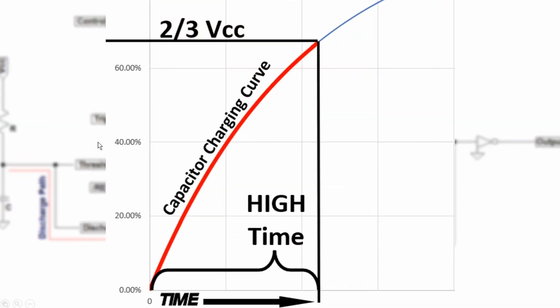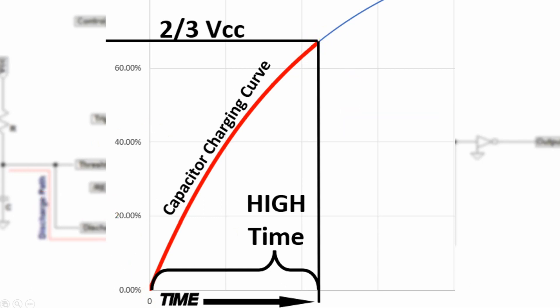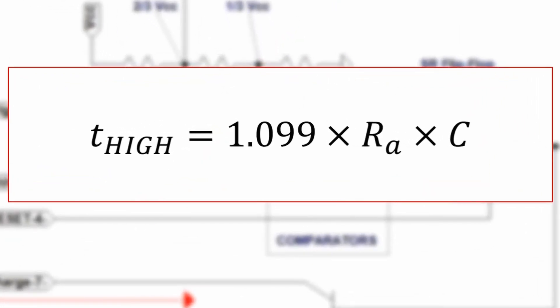The timing of the high time of the 555's output is the charge time of the capacitor from zero volts to two-thirds VCC. Because this is a fixed percentage of the applied voltage, the timing is independent of the actual VCC. Here is the equation to calculate the high time of the 555 in monostable operation: high time equals 1.099 times the resistance of the timing resistor RA in ohms times the capacitance of the timing capacitor in farads.